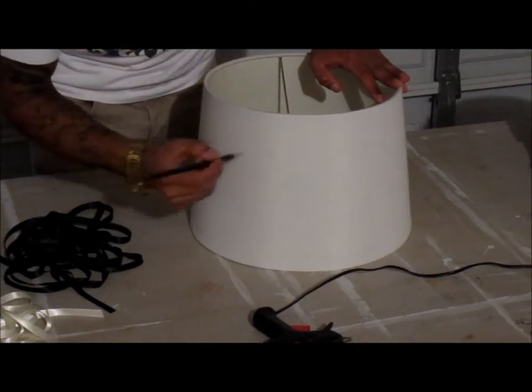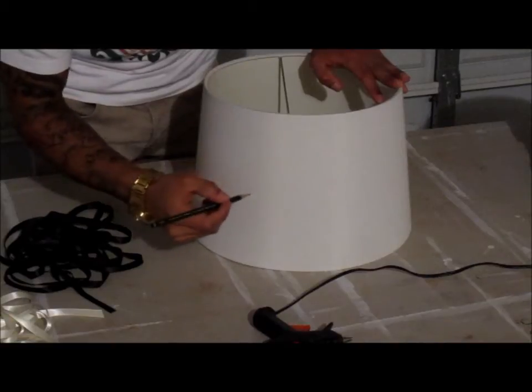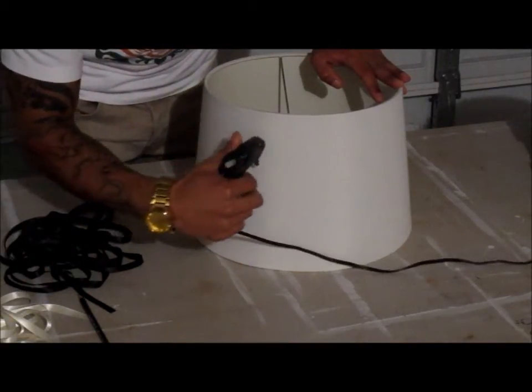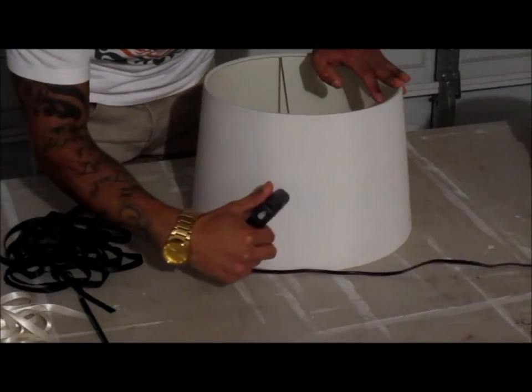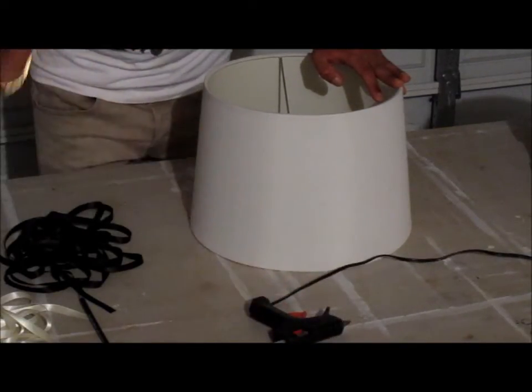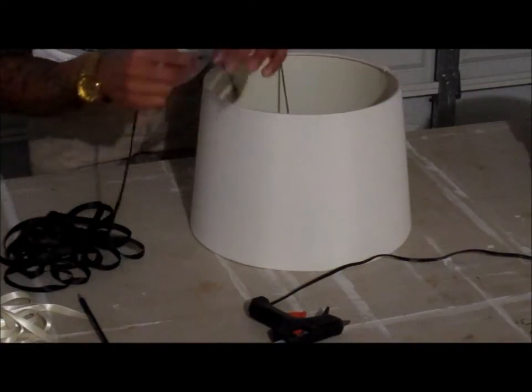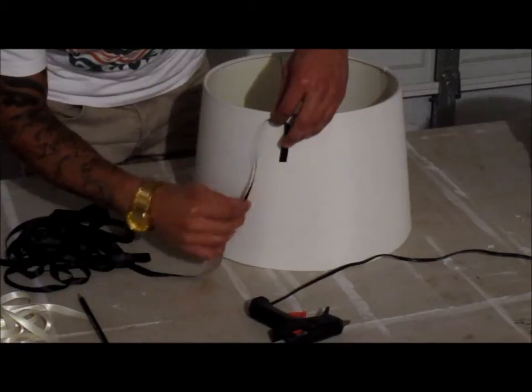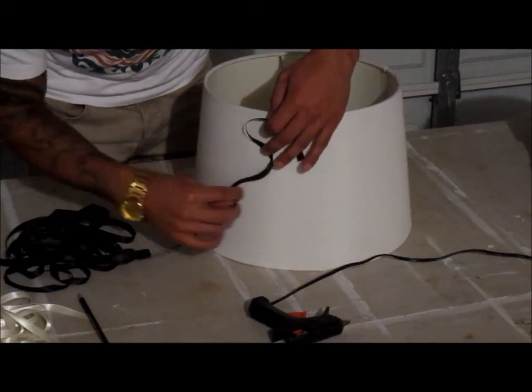So to start off, we're going to get the pencil and just outline our design on the lampshade. And then second, we're going to get our glue gun and apply the glue on the outline of your design — the pencil. And then third, we're going to get the ribbon, any color that you choose, and just go ahead and apply it on our glue.